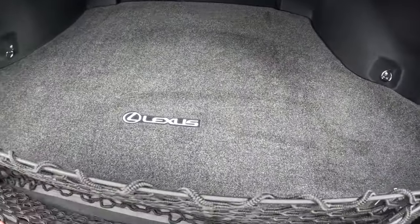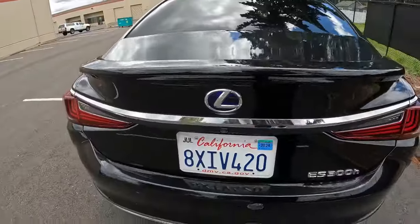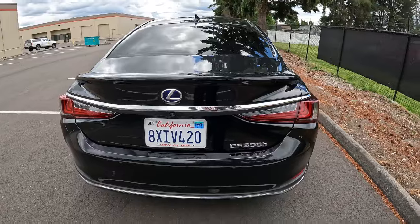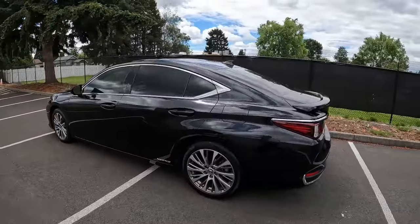We have a carpeted trunk mat and a cargo net. This thing's in absolutely beautiful shape. Nice little trunk lid spoiler as well. Beautiful car and a fantastic luxury sedan.